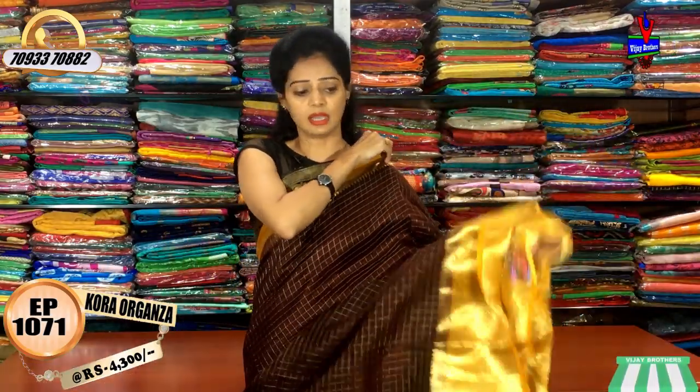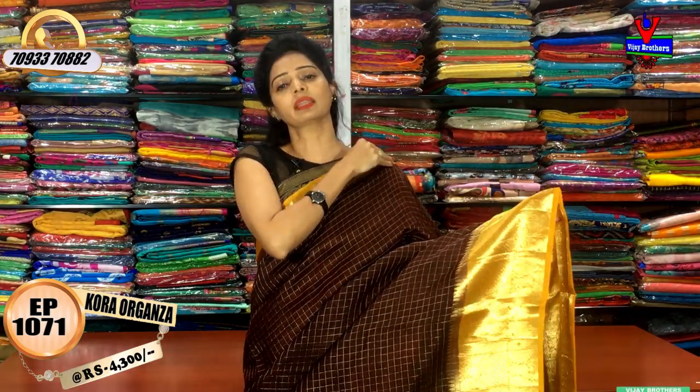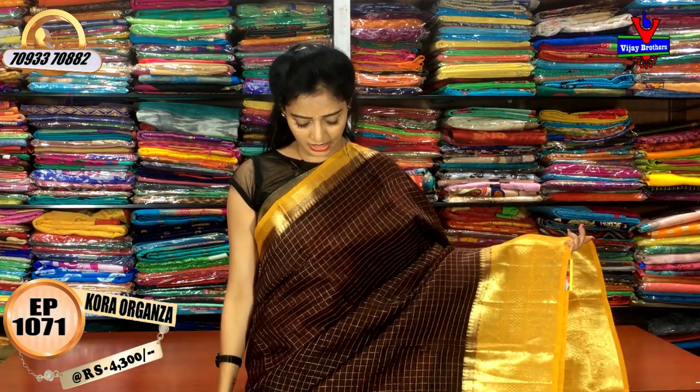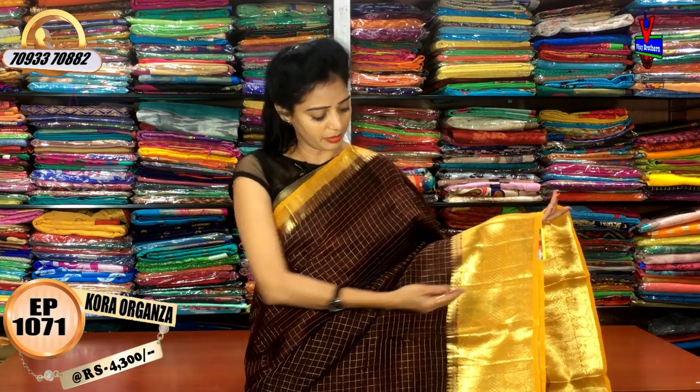Mangalagiri cotton. We also have a colorful collection with a nice best collection. Here the cost is the same. So it's a big peacock border.